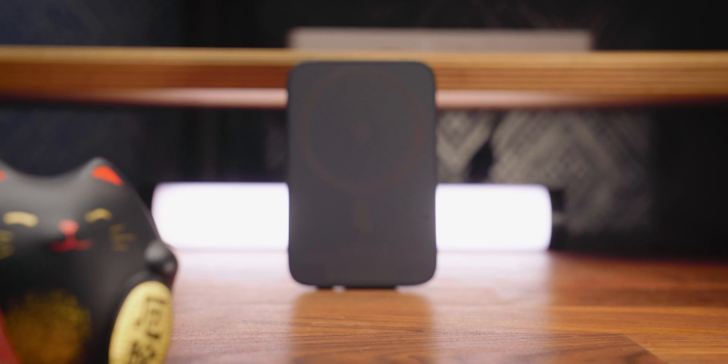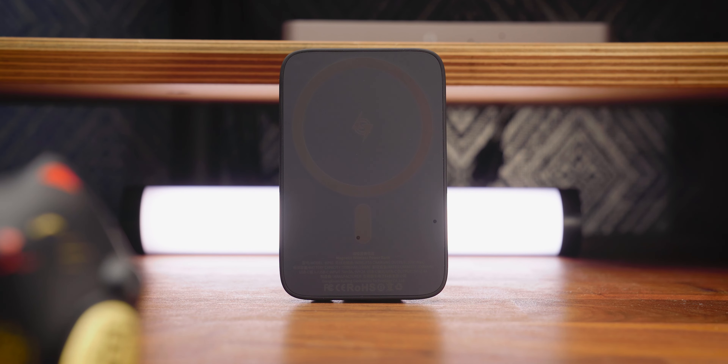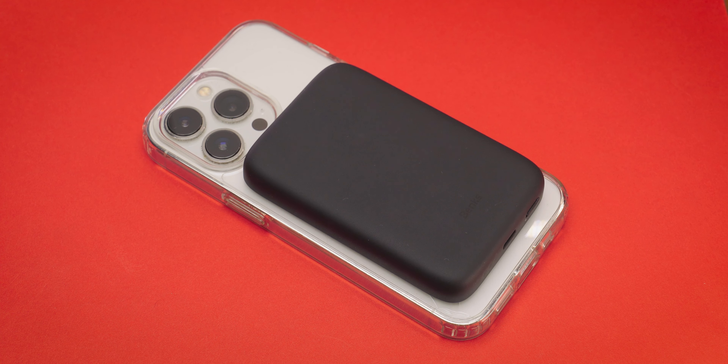But if you are here before September 7th and want to get your hands on some MagSafe goodies, why not check out the Benx Magnetic Wireless Power Bank? It's small, it's lightweight, feels good in the hand, and packs 5,000 mAh of juice, so it will be perfect for a full charge and a bit more for your MagSafe iPhone.